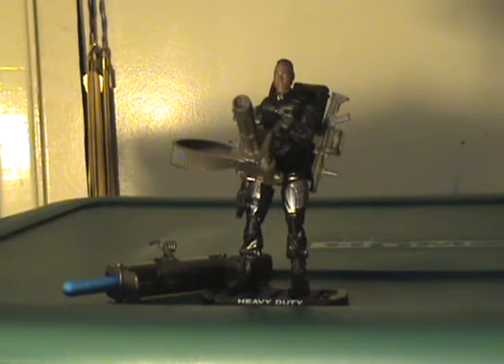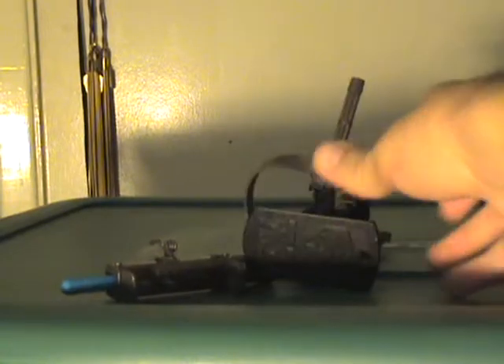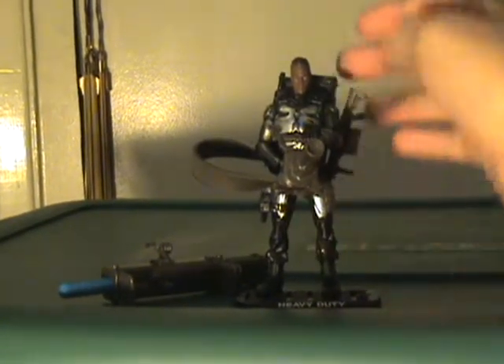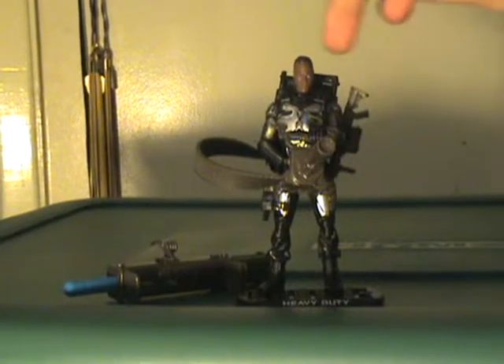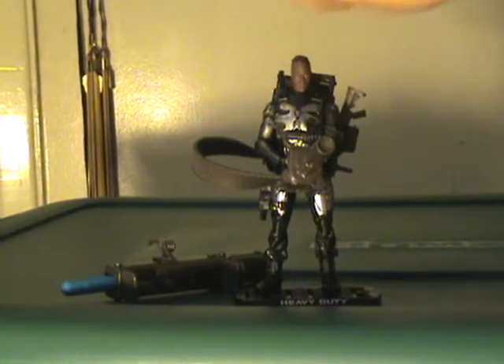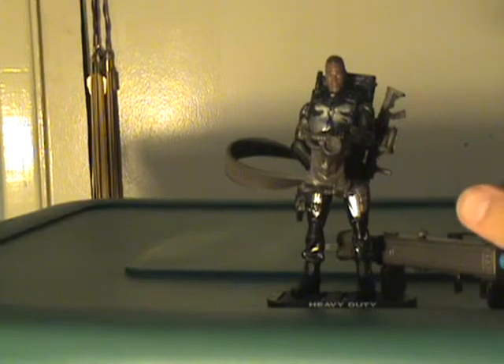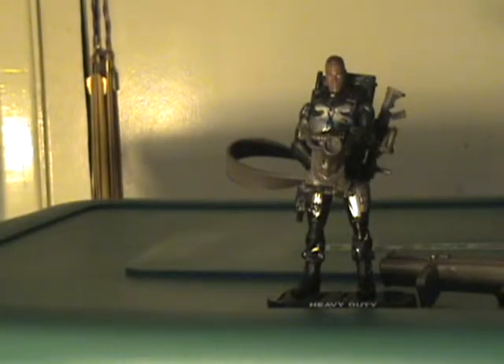He can carry all of his main accessories, which includes this grenade launcher. He is very back-heavy, but I'll get into that in a little bit. He carries a grenade launcher, this backpack, an ammo belt, and his Gatling gun — which all feed into each other, which is pretty cool. Then he has the oversized missile launcher, which of course he can't carry when he's carrying all the other stuff, but I know that's not going to bother some people.